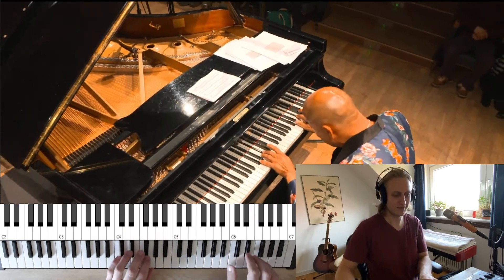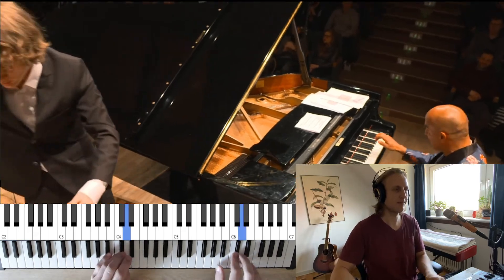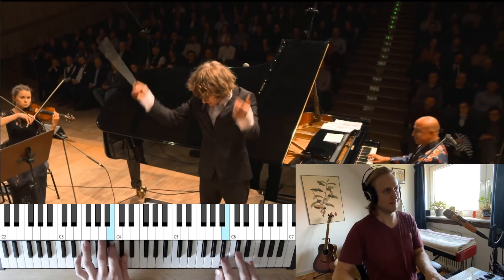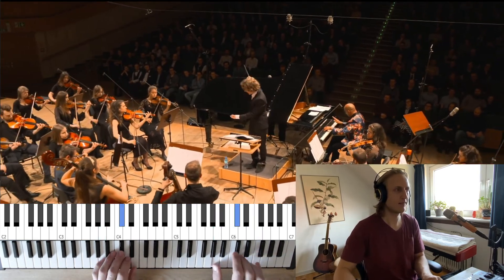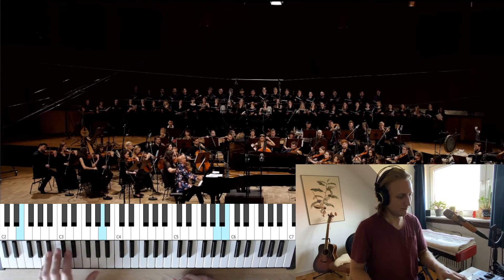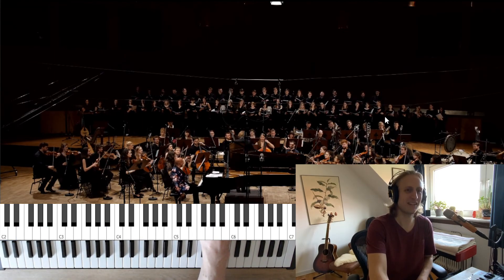Back around. Very nice. Thank you, and have a beautiful day.